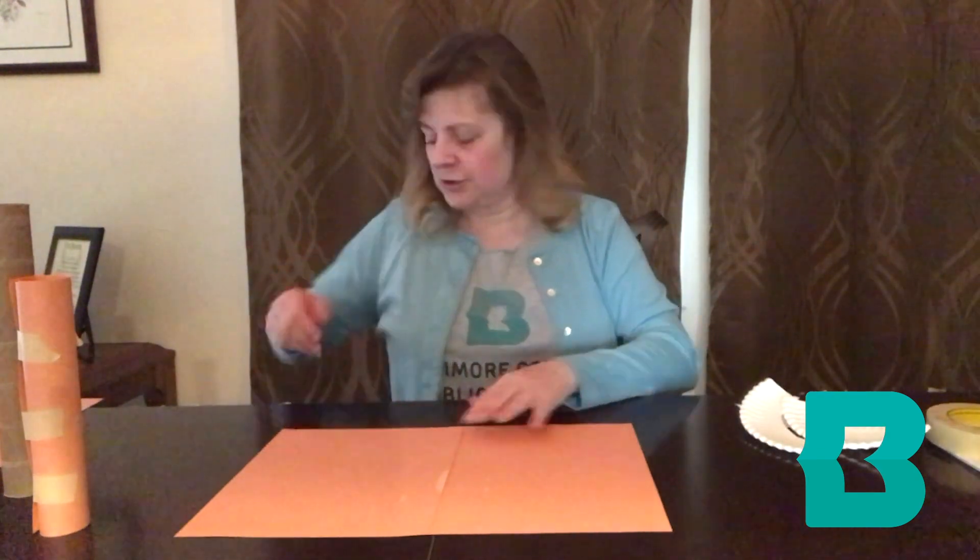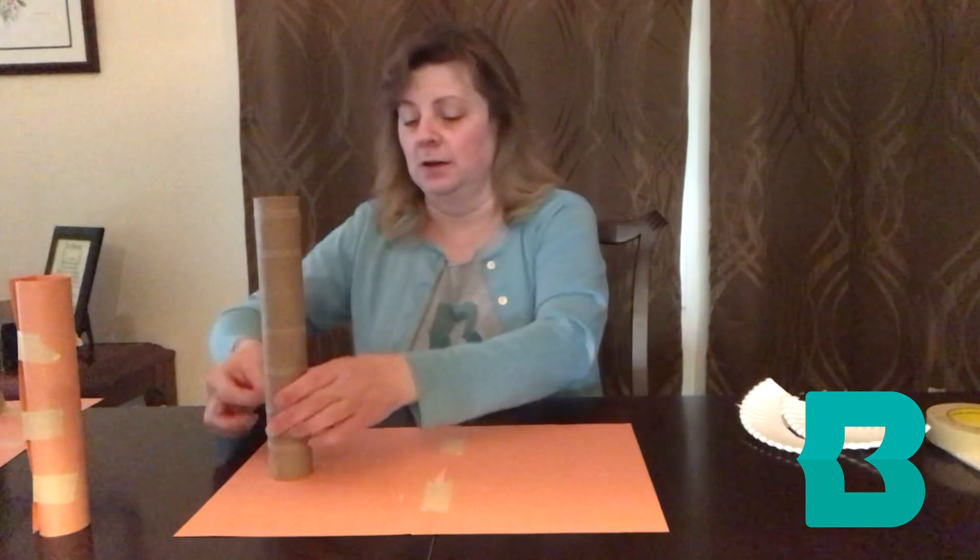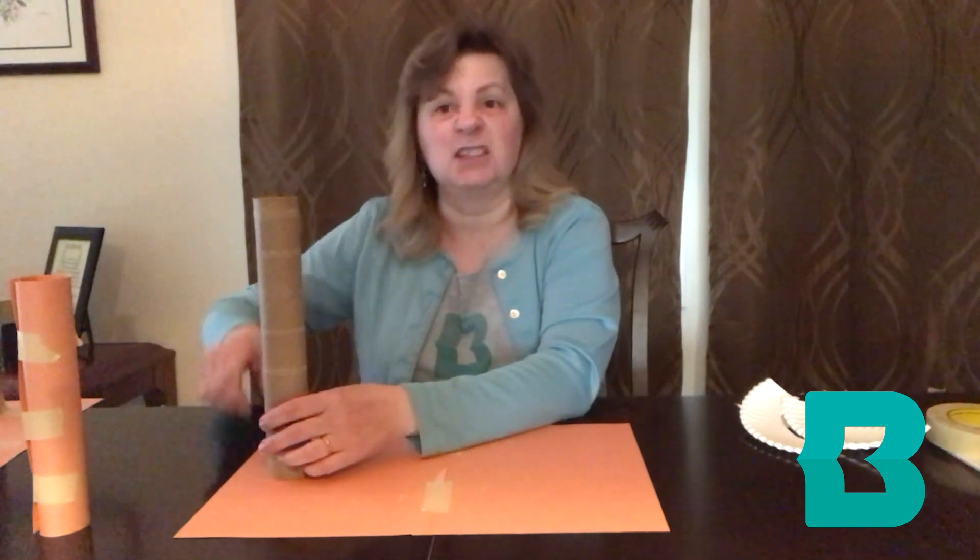Now we're all ready to start putting it together. I'm going to take my cardstock to create my base — don't worry about making it really big to start with, you can add pieces as you're going. I'm then going to add my cardboard tube as my first support. I like to build my roller coaster from the tallest point to the lowest point, so I'm going to start with my tallest tube. Make it as high or as low as you want — totally up to you.